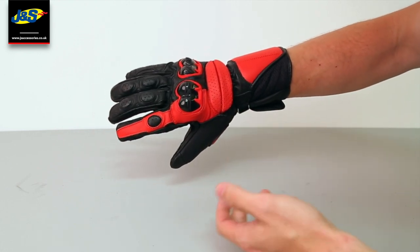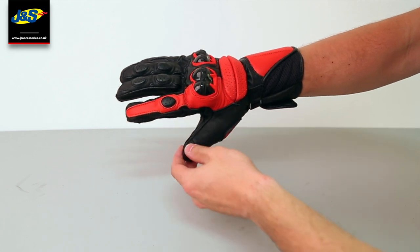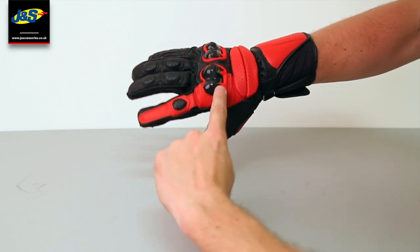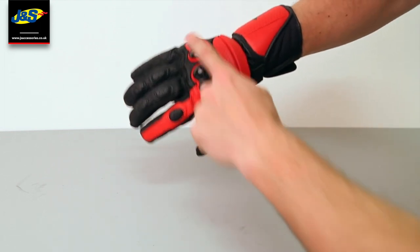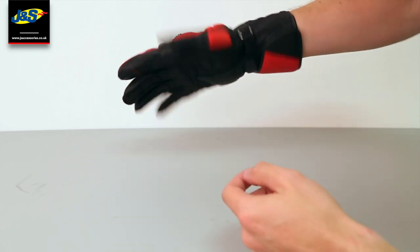These are suited to sports bikes, street fighters, and that type of fast bike. You've got extra red detailing, the Dainese logo on the cuff, across the knuckle, and a little bit of detailing down the side.